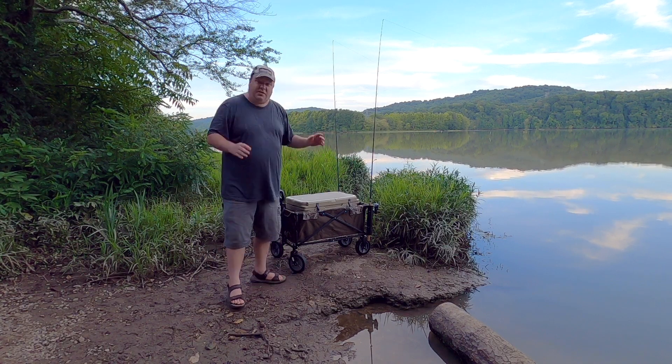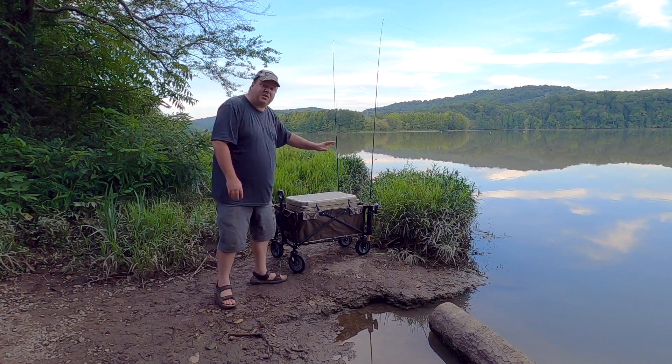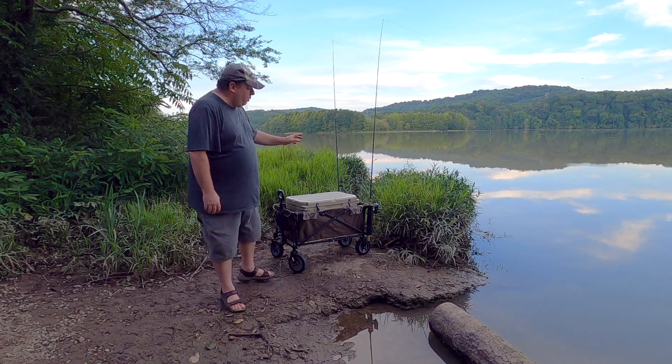Each rod holder was six dollars each, so it was twelve dollars for the two rod holders. The zip ties were about four dollars at the hardware store. So this entire setup was about seventy dollars. Like I said earlier, you can do this with more expensive carts as well.